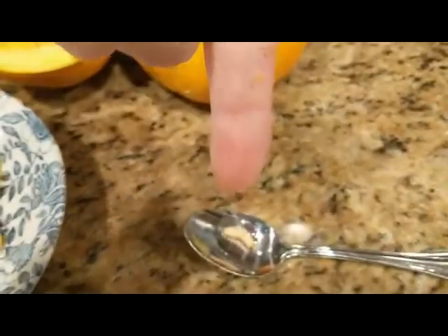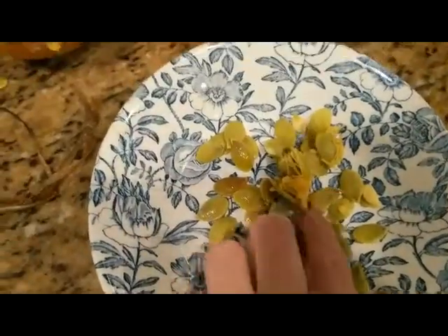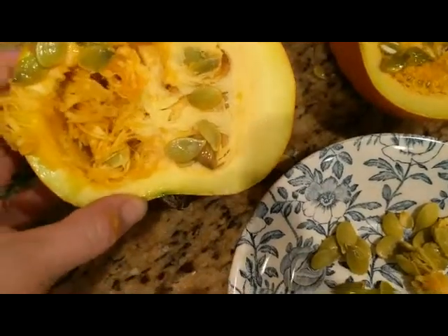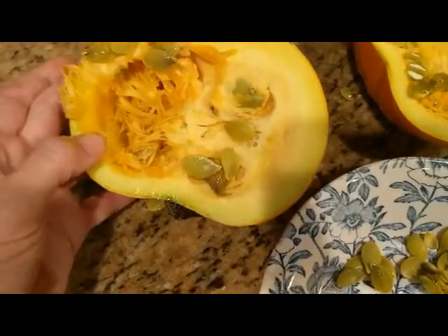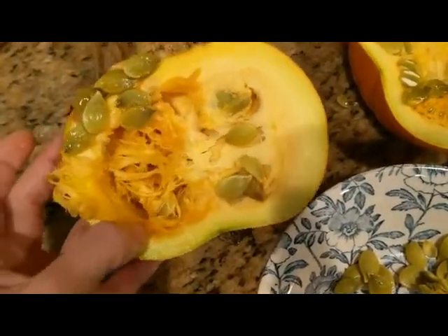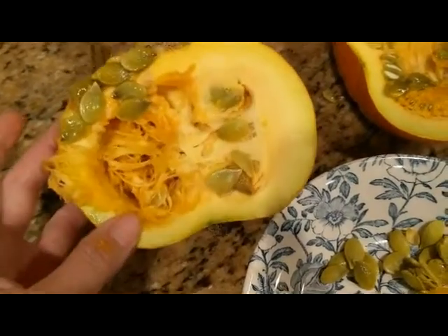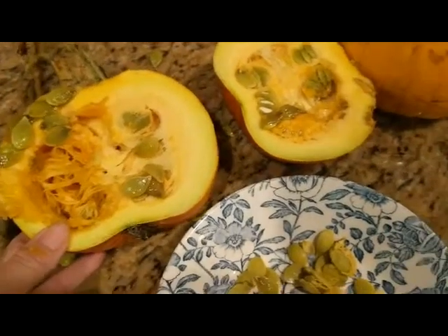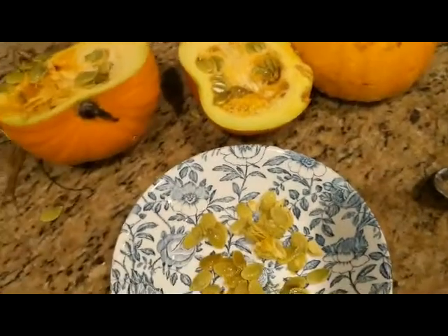This pumpkin actually smells really good while I'm cutting into it. I seem to remember that it can be used for pies or cooking as well. There's not a whole lot of flesh once you get past the seeds, but if the aromatics are any indication, it's going to have some tasty flesh as well.